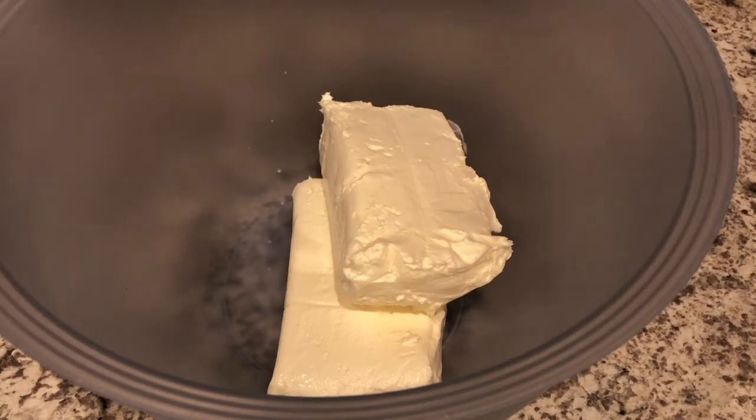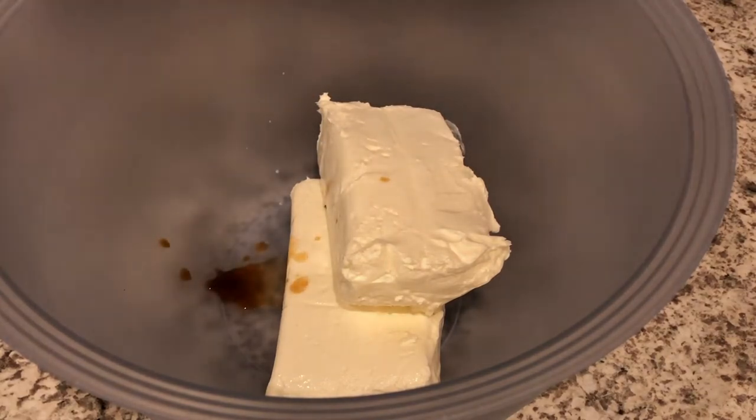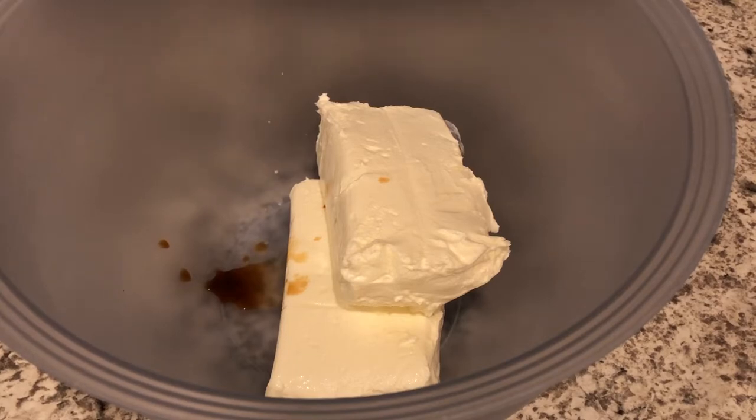Next you're going to take your cream cheese and add your vanilla. My cream cheese is softened and at room temperature — it's been sitting out for a few hours. I'm just going to mix this until it's smooth.